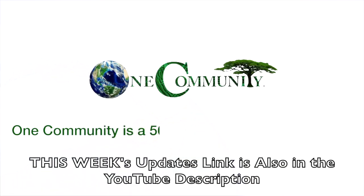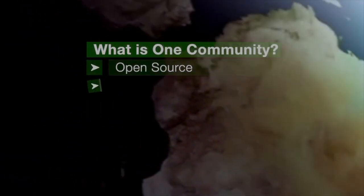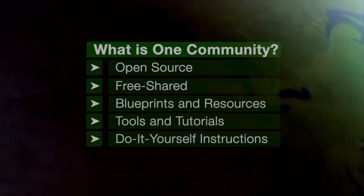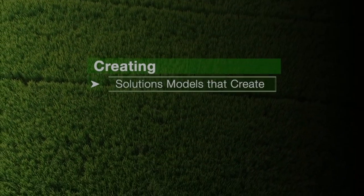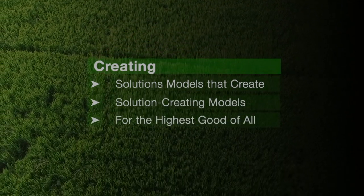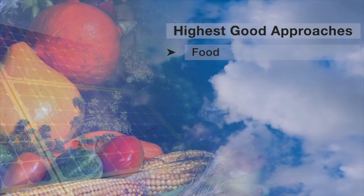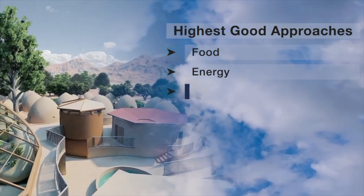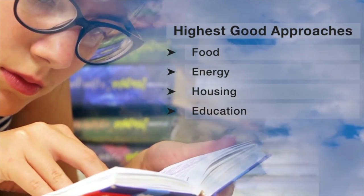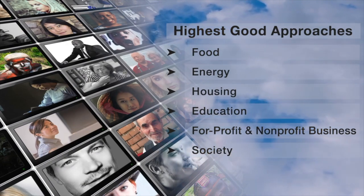One Community is a 501c3 nonprofit organization. We are creating open source and free shared blueprints and resources, tools and tutorials, and do-it-yourself instructions for highest good living. Creating solution models that create additional solution-creating models in the service of all life on this planet. This includes highest good approaches to food, energy, housing, education, for-profit and non-profit business creation, society, and true earth stewardship.